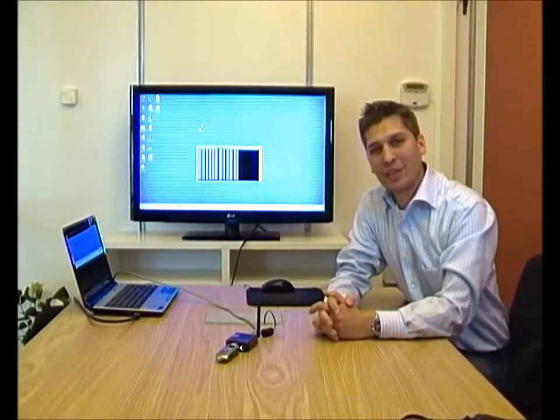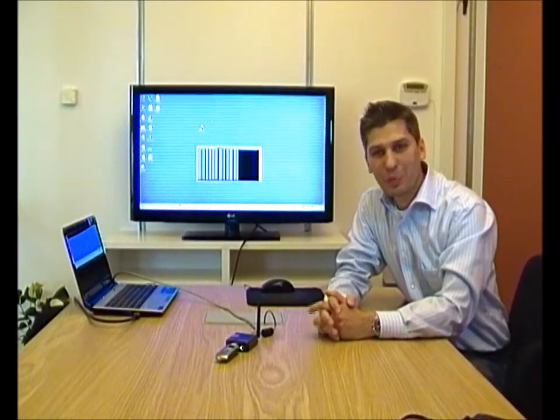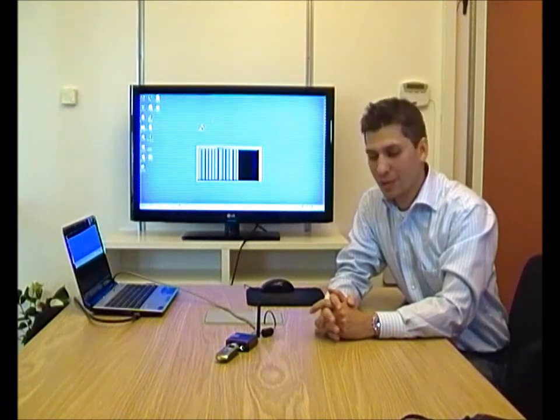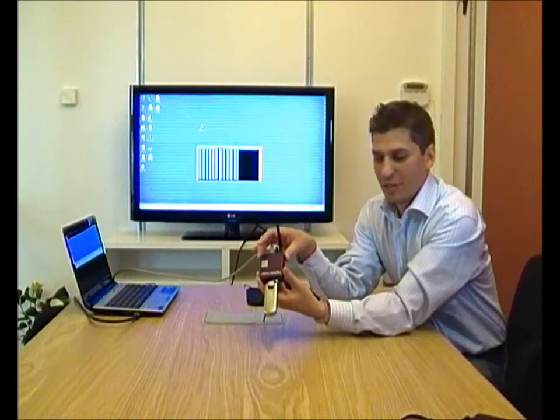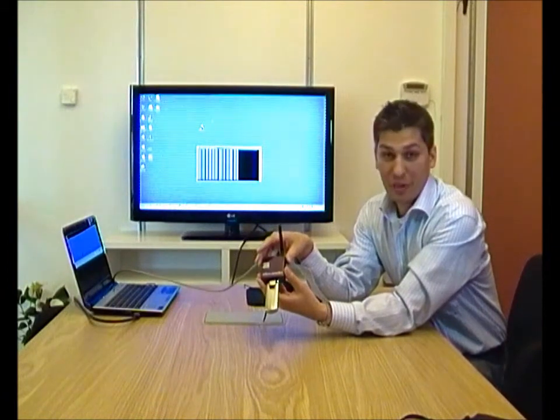Greetings everyone, Samir Madani here at Dovato. We're going to present a brand new product in our router portfolio called the Dovato Tiny. As you can see here, it's our smallest router yet, and a very fast one at that.